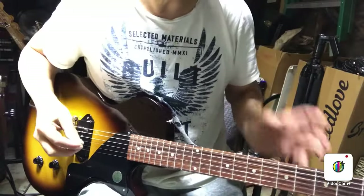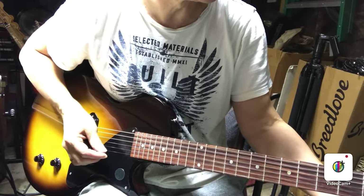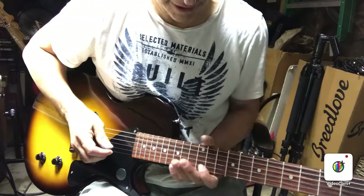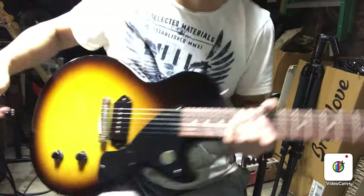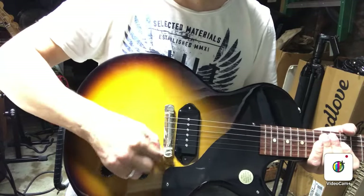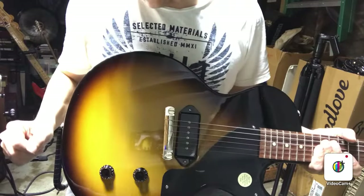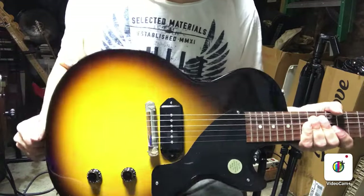Setting intonation is usually one of the easier parts of the setup. Just tune the strings open, play them at the 12th. Checking across all the strings — all the strings are sharp at the 12th fret. That means I've got to bring this entire bridge piece back, so I'll be tightening on both sides where these Allen screws are. I definitely have to loosen the strings quite a bit before I do that, because if I try to tighten them before loosening the strings, there's too much string tension and I won't be able to move it back.